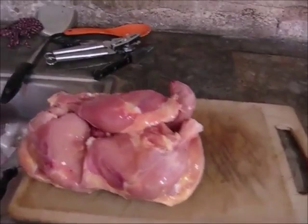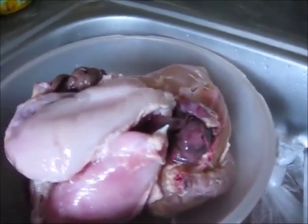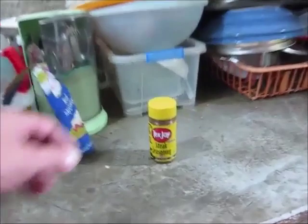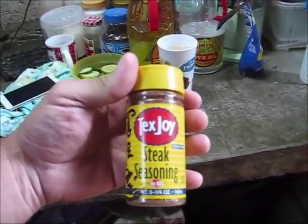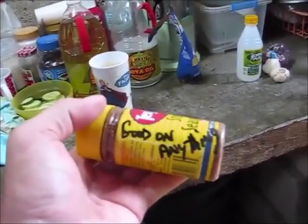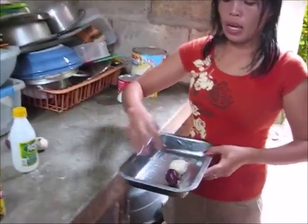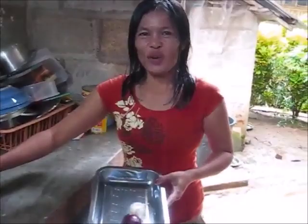The chicken turned out real nice. Marafi saves all the livers and stuff like that — she'll mix all that in somehow. We're going to use some Tex Joy steak seasoning from Alex that he says is good on anything — it has a little paprika in it. This is kind of like everything else we do: we have to use what we have.